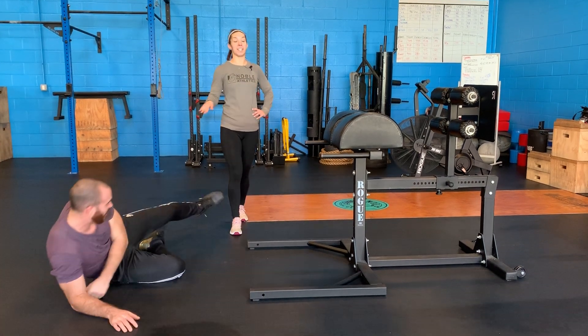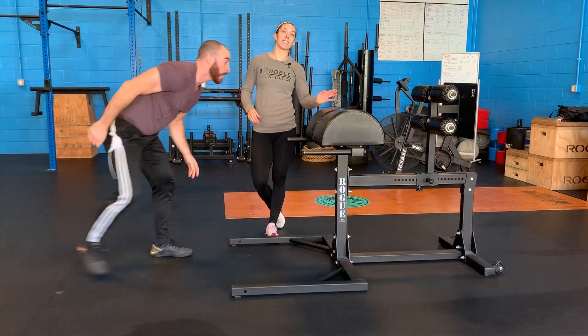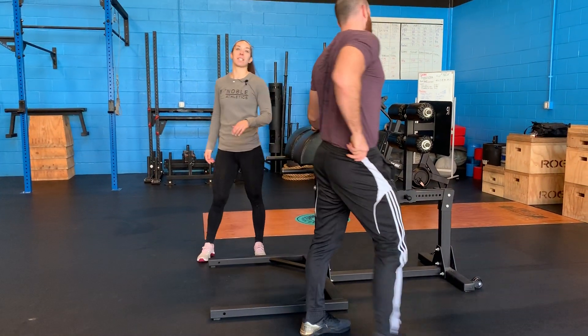Not the way to get out of a GHD machine. GHD stands for glute ham developer, and that's exactly what we do on this machine. So today we're going to talk about hip extensions.